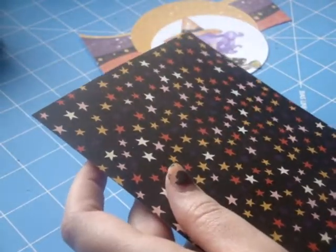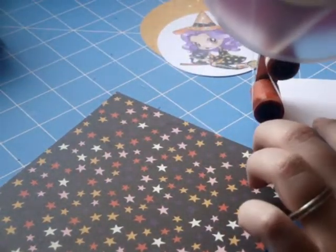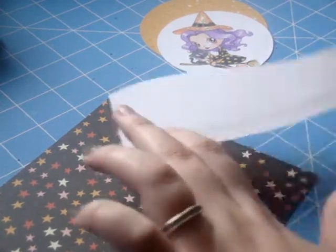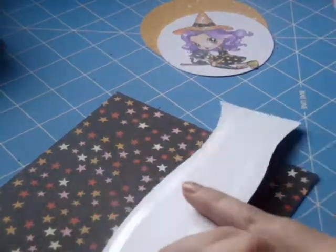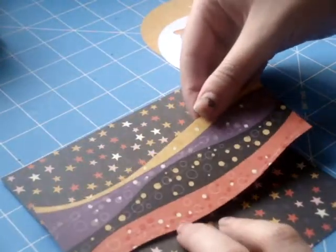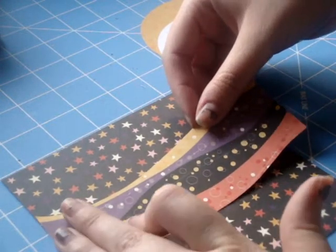I'm going to adhere that wavy strip down to that piece, then cut off the excess that hangs over the side. Just a really simple layout today.